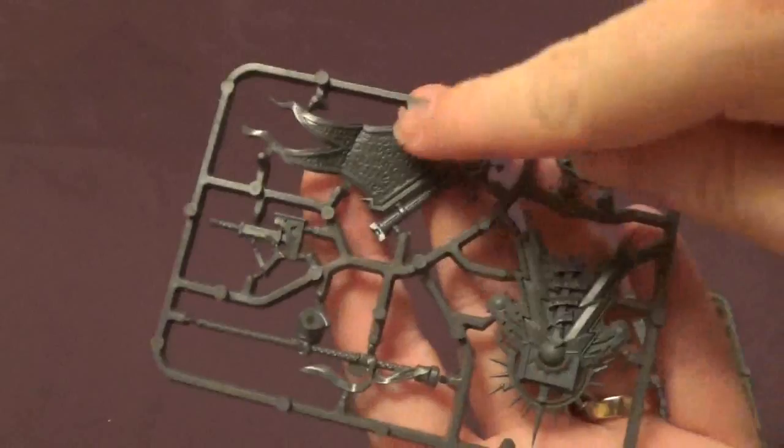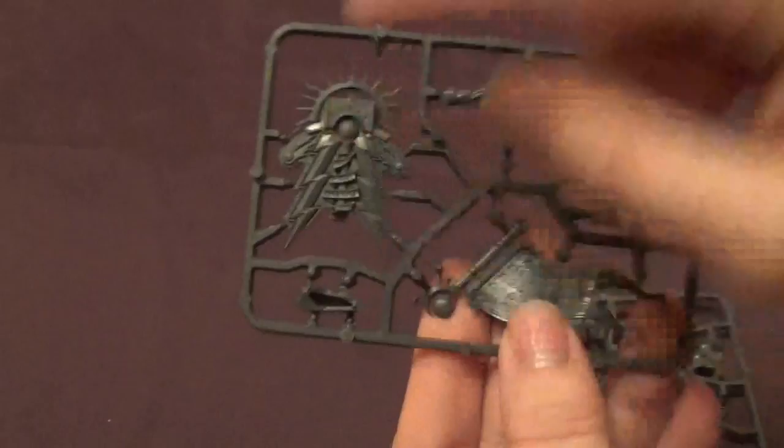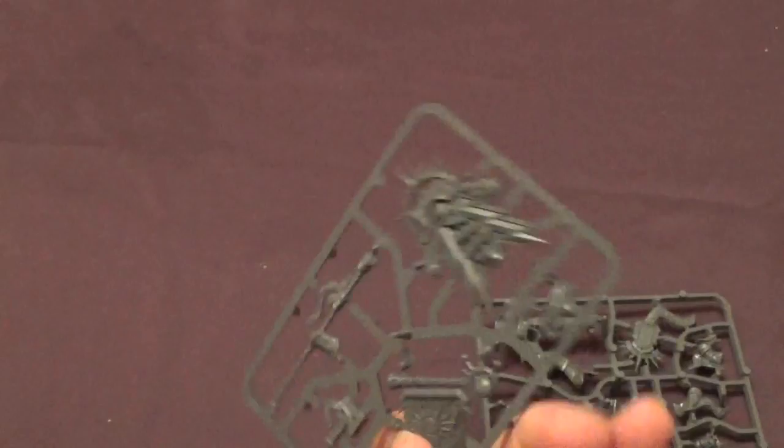And then we have the Knight Vexillo. So let's do the same thing with this one — we'll see if I can stab myself or something. Let's go with the knife again. There we go. So here we are — this is sprue one, with the two different banner heads on. So they're attached by just this little bit here. You could potentially chop that part off on both of them and put a magnet on if you wanted to have them interchangeable.